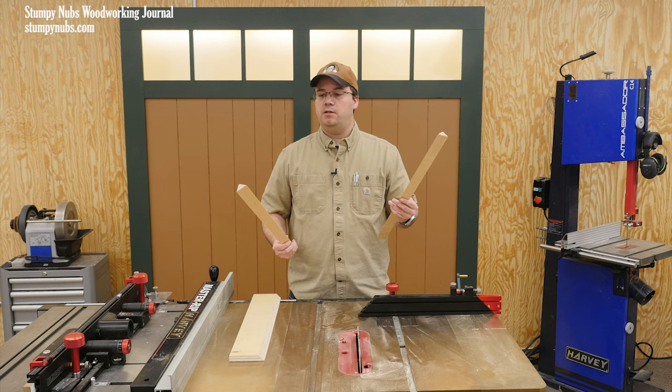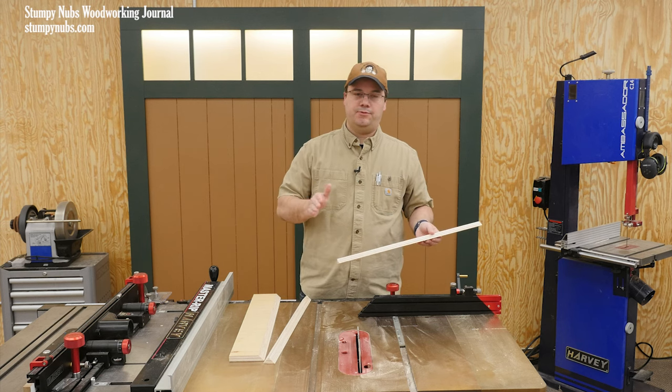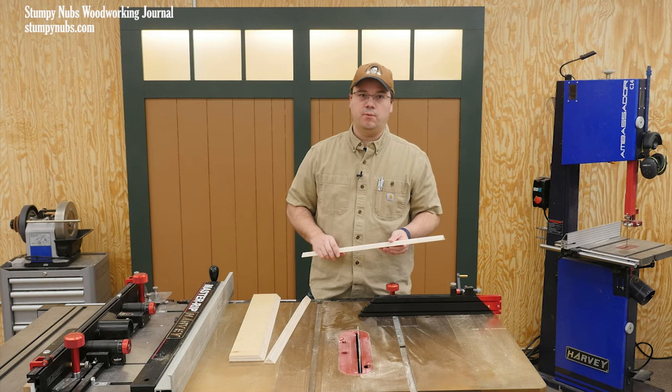Now my first thought was to make it on the band saw — that would be a safer tool for the job. But he asked about the table saw, so that's what I'm going with.